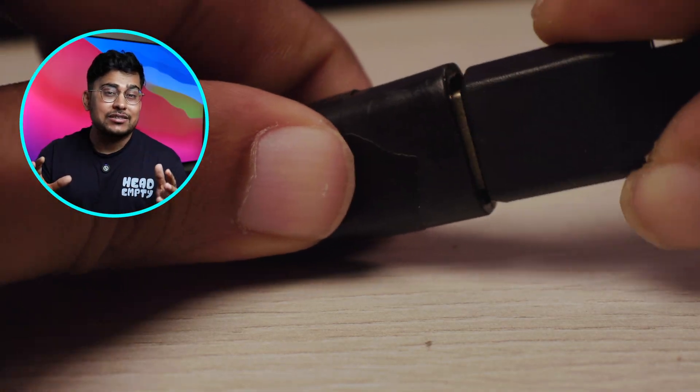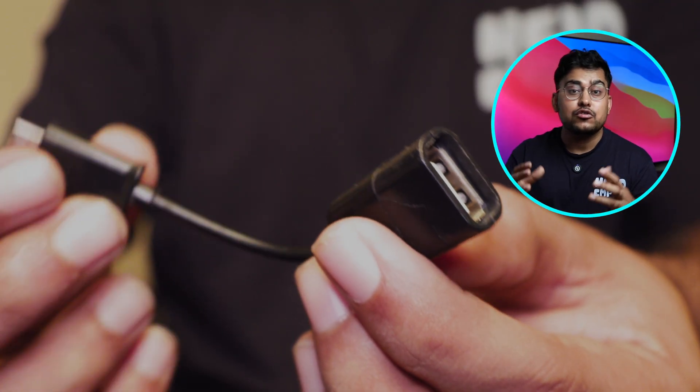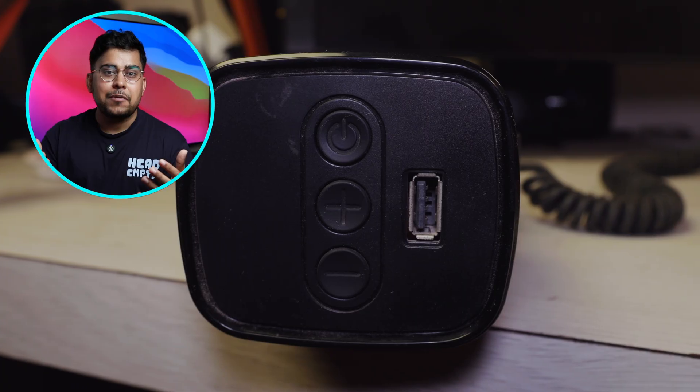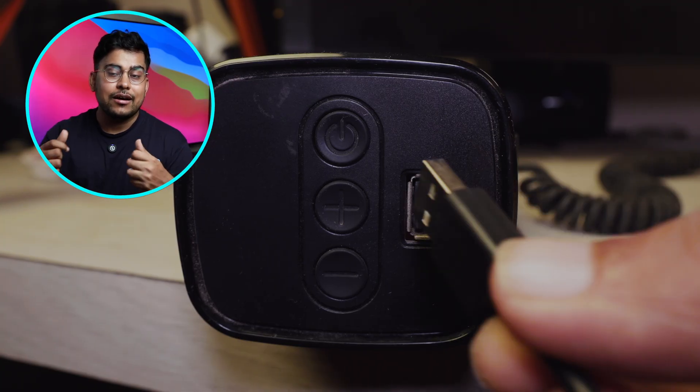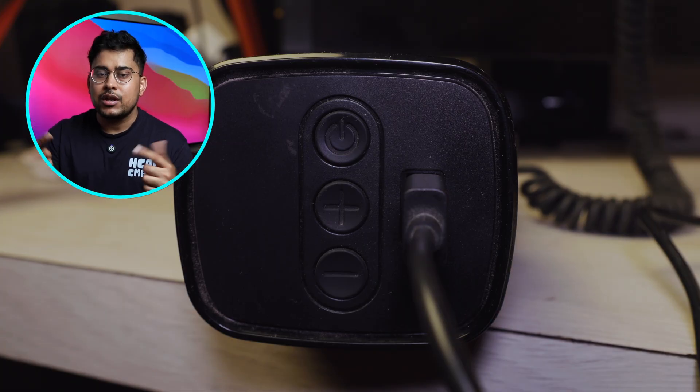These are cheap accessories that you can buy for a few dollars. The cost of this project will not exceed $25. After this, when you connect the power supply — you can use any USB power supply — this does not need a lot of power, so you can connect it to your music system's USB port if it has one.